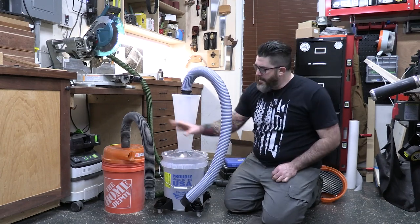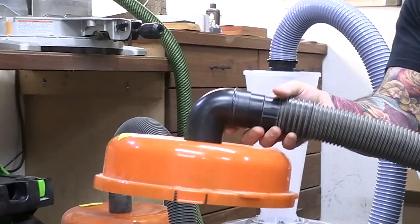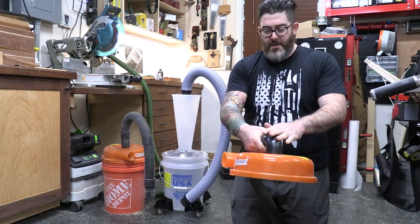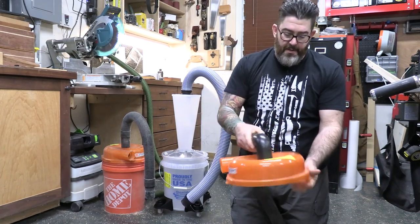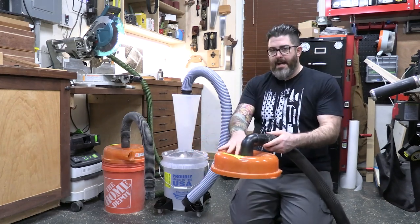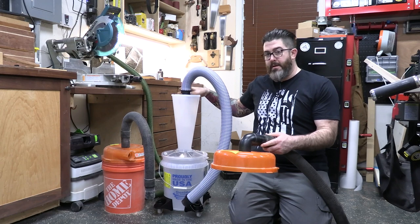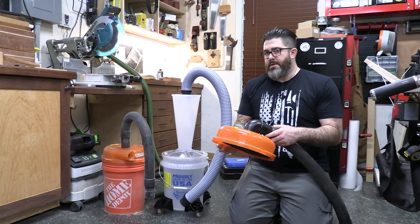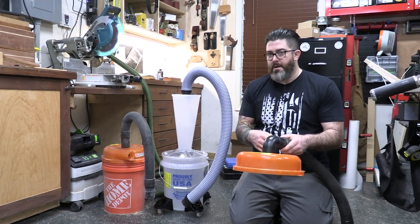Here we have our two different cyclones — the Dust Topper and the Dust Deputy 2.5. The Dust Topper has flattened out the idea of a cyclone: suction comes in from the vac, cyclone action happens, and the hose goes out to your tool. One thing I've always wondered about this design, and the Festool Cyclone has a similar design, is whether it reduces your suction. Having used a Dust Deputy before and tried this, and honestly the Festool Cyclone, I feel like there's reduced flow with these flatter designs.